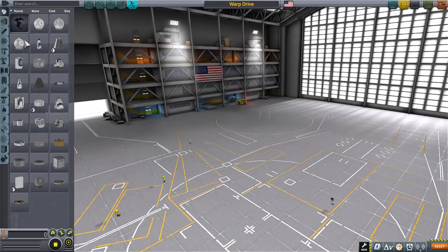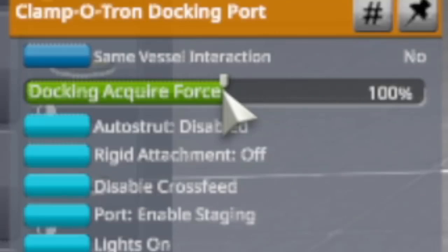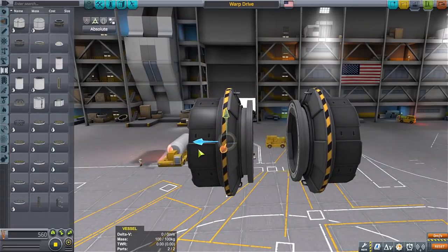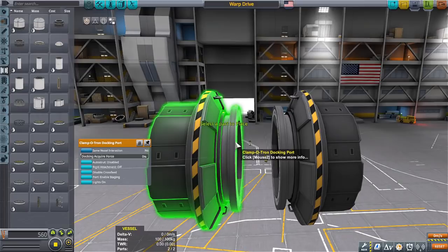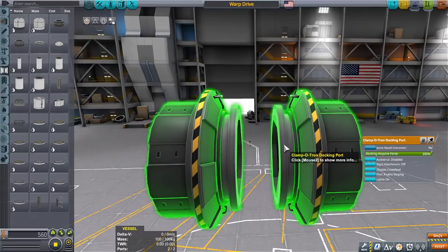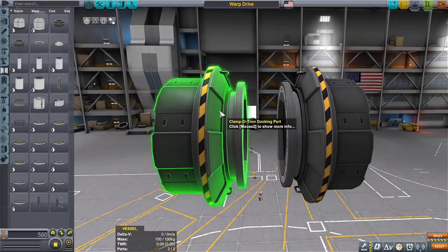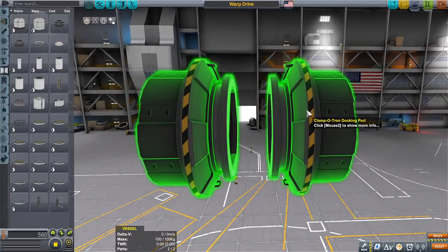The Warp Drive I use — the Kraken Drive I use for warp engines — is two docking ports: one with the docking acquire force of 0%, and the other with the docking acquire force of 200%, and then some sort of mechanism to bring one side as close as possible to the other side, but not touching or engaging. Because one side is 0%, it has no pull or force towards the other one. And because the other side has 200%, it has a great pull or force towards the other one.